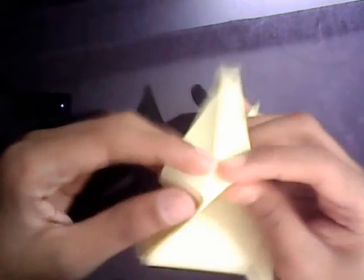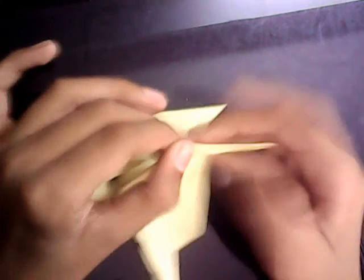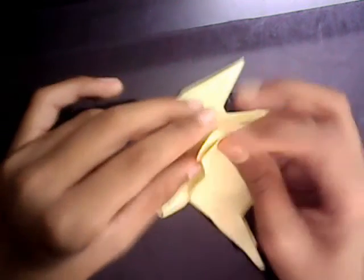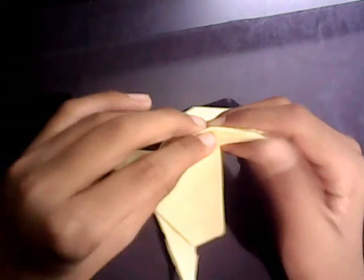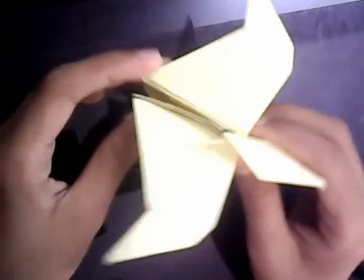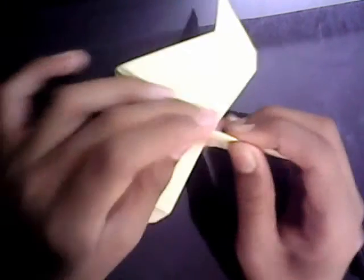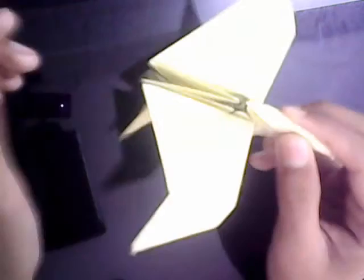First you need to open this layer, then crimp. Now release this layer and tuck this corner in here. Now we're just going to fold down the wings, make them like this. And last but not least, we're going to shape this part — just pinch it, just shaping. Pinch the legs as well.